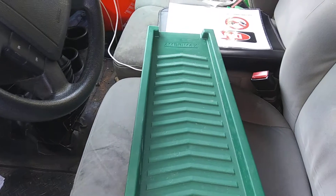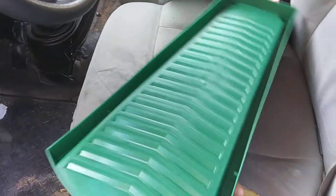I picked this up at Home Depot for four dollars and sixty-three cents. It's the cheapest sluice box you could basically buy, and it works — I know it because I've used it.